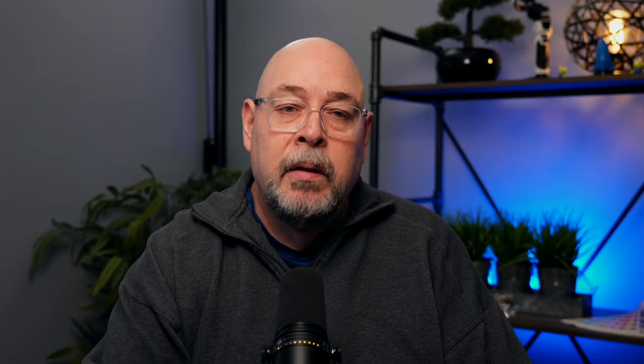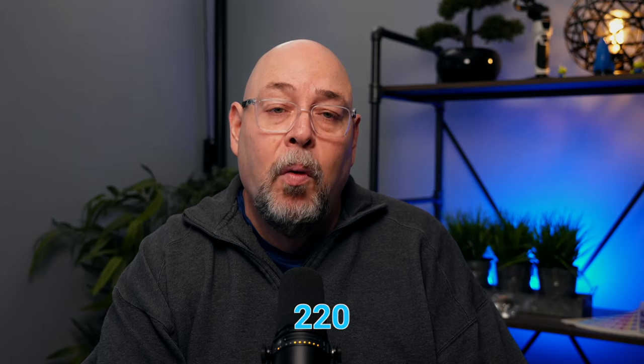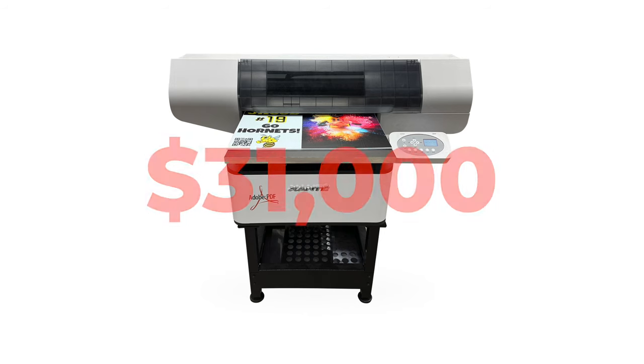The X16 UV ink is offered in CMYK two times white ink configuration in 500 milliliter bottles, and prints with a single LED low heat curing lamp. The X16 is the only printer in this lineup that does not offer clear ink. The overall dimensions are 28 by 55 by 32 inches high, it weighs in at 255 pounds, and is powered by a single 110 or 220 volt power outlet with a price tag of $31,000.